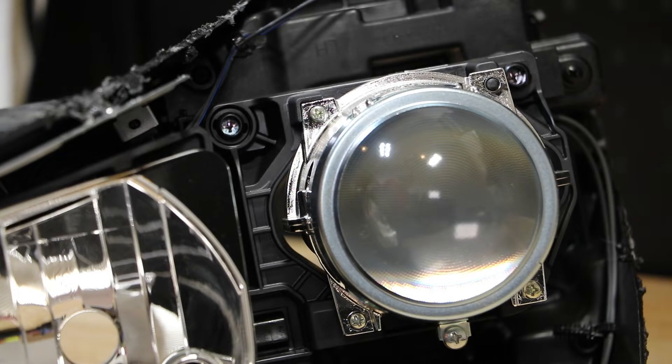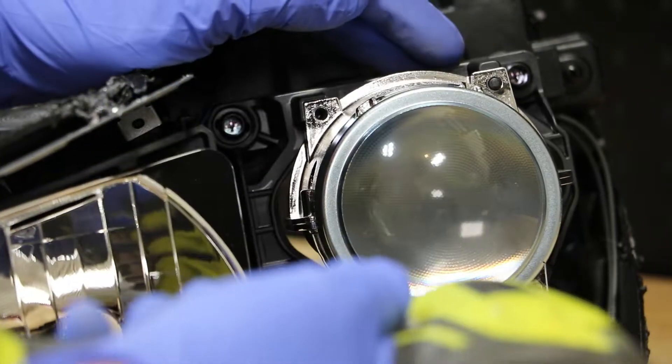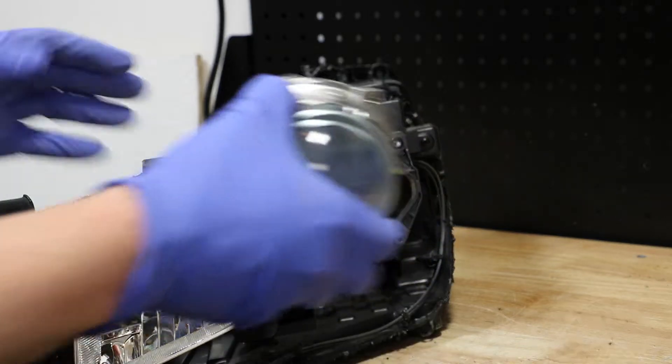There are three Phillips head screws holding the projector to the bracket. With the three screws removed, we can simply pull the projector out.